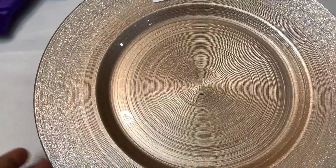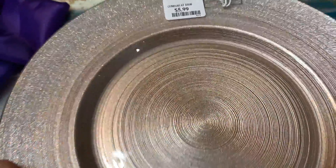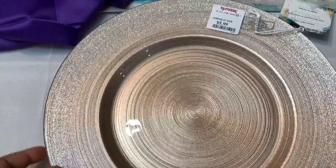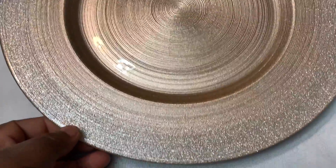They're like a goldish color, and depending on how you're looking at it, it seems like it turns different colors. I absolutely love these plates, and like I said, I got four — so I'm going to be using these in my tablescape.